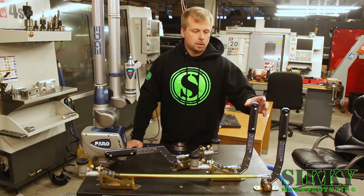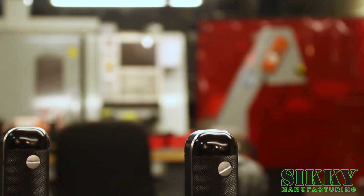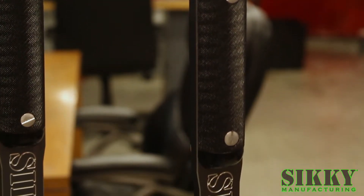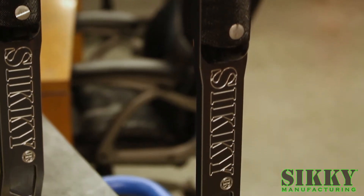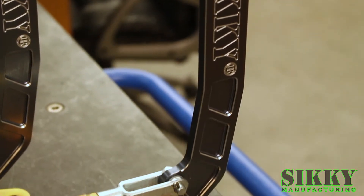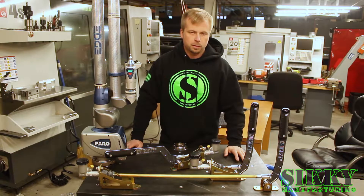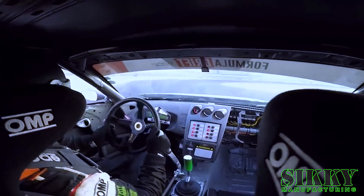One unique feature of ours is this ergonomic urethane handle. It provides a lot more grip with the knurling — it's just going to have a much better feel when you're pulling back versus a traditional metal handle. People really like this; it's comfortable and you can drift all day without any issues.